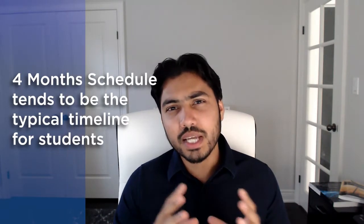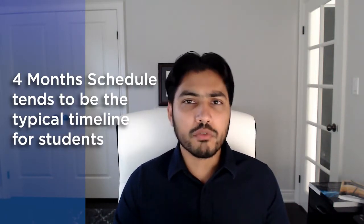In this video, we are going to go over a typical four-month schedule that you can use as a reference while preparing for your FE Electrical and Computer exam. In a separate video, I have addressed the question of how long it typically takes to prepare for the FE Electrical and Computer exam — it depends on multiple factors discussed there, so please check that out. For this video, we are going to review the milestones on a weekly basis that you should be targeting if you're working with a four-month schedule. I've selected the four-month schedule because this tends to be the typical timeline that students aim for.